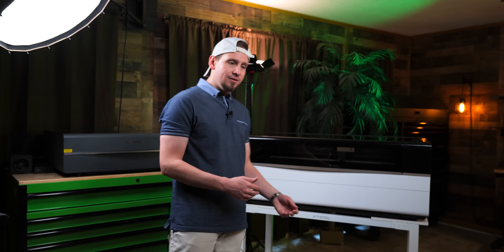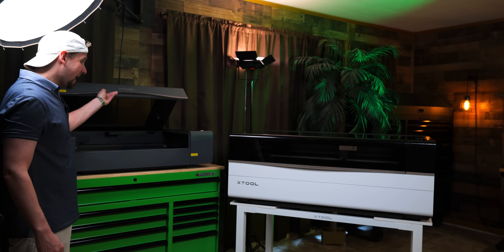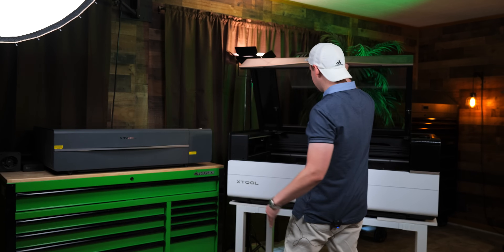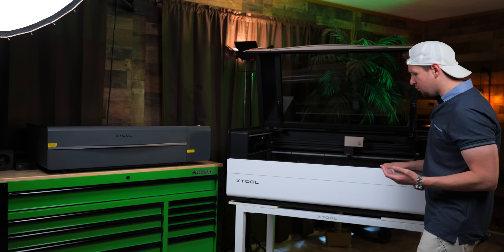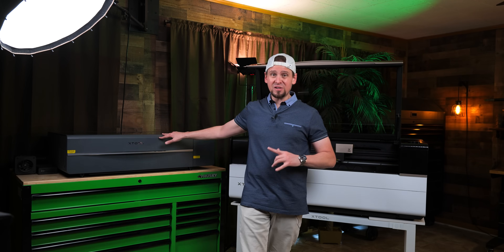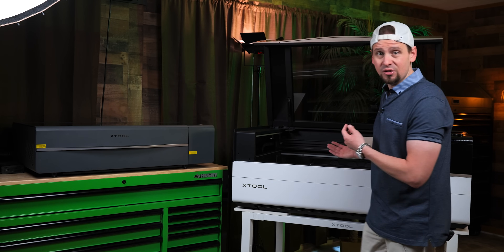I know a lot of you are wondering how the P3 stacks up against its little brother, the P2S. Number one: the size. I mean, this is obvious, but I feel like I could take this P2S and just place it inside of here — it's just so huge. I just wanted to give you guys a frame of reference. If you already bought the P2S, don't worry. You still have an amazing laser. This thing is still a workhorse. But if you did want to upgrade, obviously it's much bigger, faster, and more powerful.